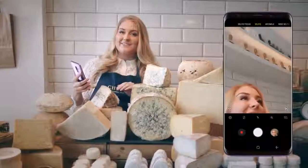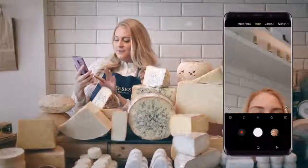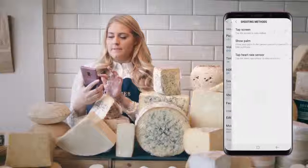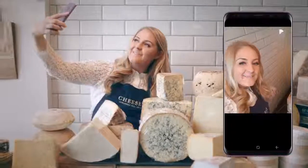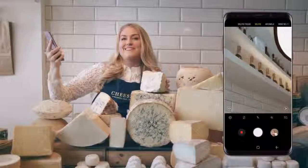What else can you tell us? Another feature I really like on the phone is that I can take a selfie just using the palm of my hand. All I need to do is go into your settings, shooting method, make sure show palm is on, go back out, and then grab a nice big piece of cheese and it does all the work for me.